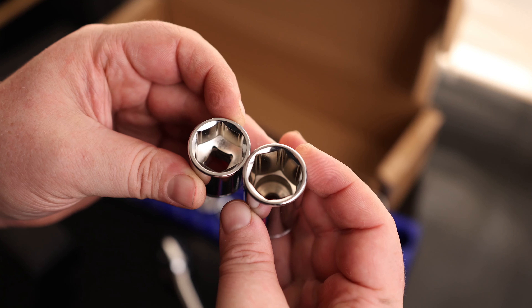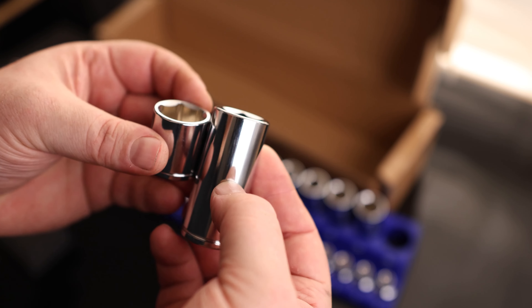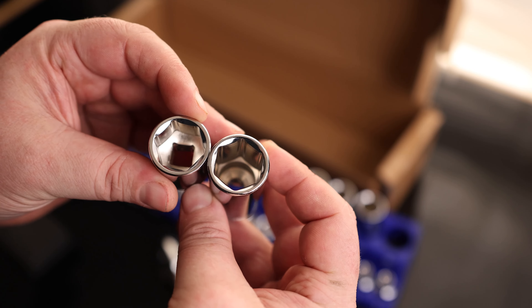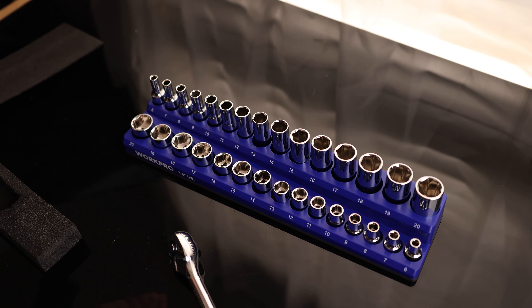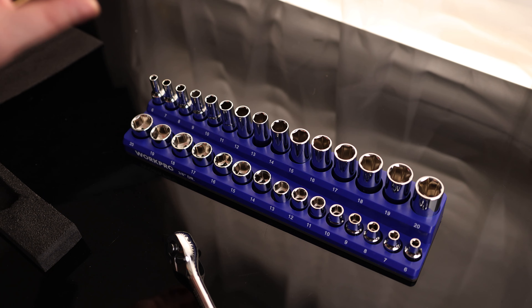The drilled-out corners are good for off-corner loading, and that is on both the deep and the shallow sockets. On the deep, the hex actually goes down to about halfway down the socket, so if you need a good grab on a long nut, this is the one you want. The set covers 6, 7, 8, 9, 10, 11, 12, 13, 14, 15, 16, 17, 18, 19, 20 — absolutely no skips between 6 and 20. This is a very complete set.